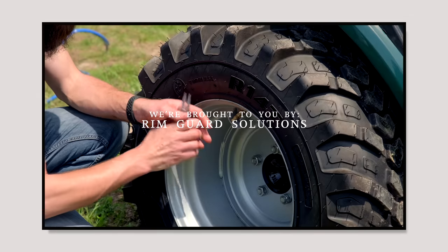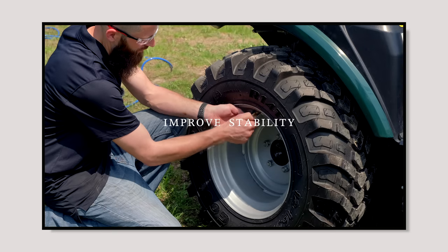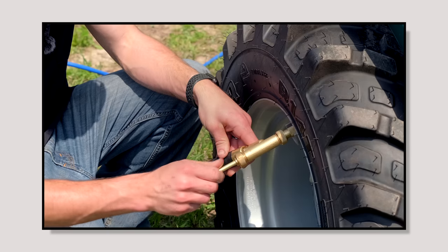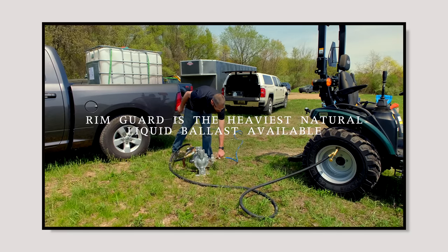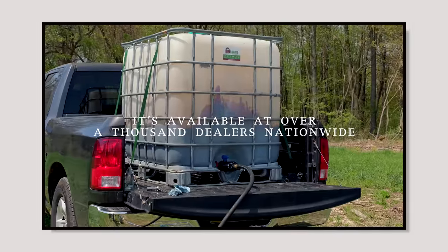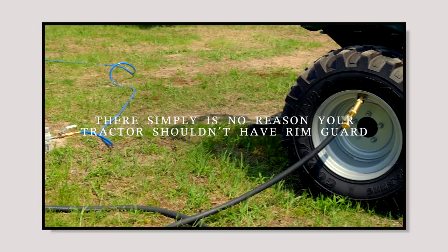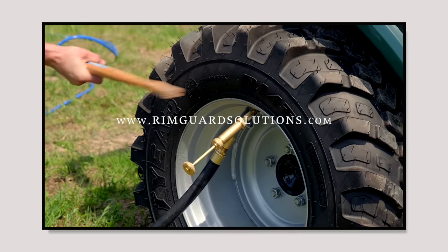We're proud to be sponsored by RimGuard Solutions, a liquid ballast weight. It goes right inside your tires, completely hidden. We're big on safety on this channel — these tractors are just too light and tippy right out of the factory. Not only is it going to help with safety by keeping those rear tires planted on the ground, it helps with loader efficiency and traction too. The benefits of RimGuard include being the heaviest all-natural liquid ballast weight on the market. It's not going to corrode your rims like the old calcium chloride, it's not going to freeze, and it's available at over 1,000 dealers nationwide. Find the dealer near you at RimGuardSolutions.com.